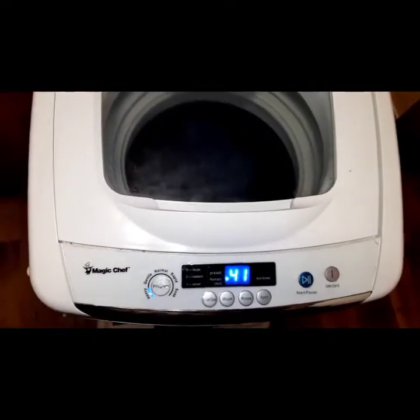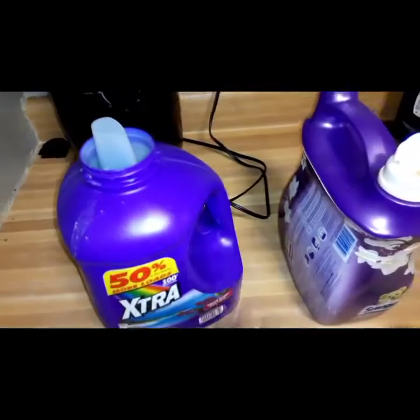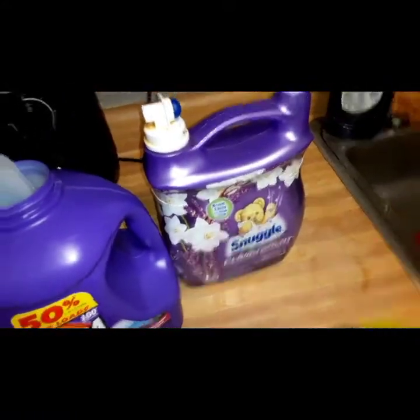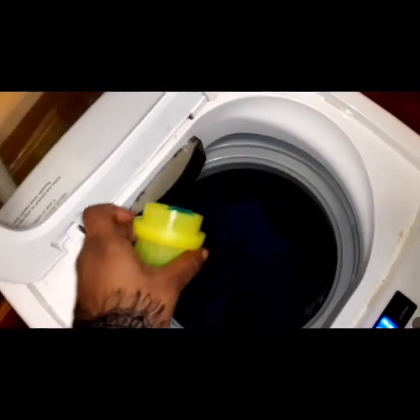This is the detergent I use when I'm being cheap, and this is my fabric softener. I put just a small amount — because it's a little washing machine, you don't want to put a whole lot of soap in it. I put this much soap and just douse it all over the clothes.